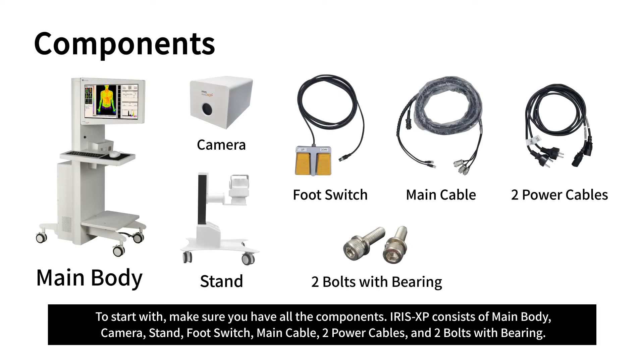To start with, make sure you have all the components. Iris XP consists of a main body, camera, stand, foot switch, main cable, two power cables, and two bolts with bearing.